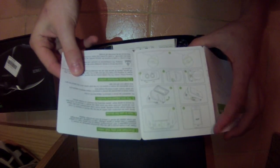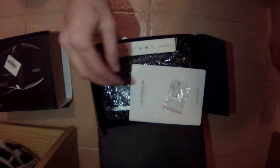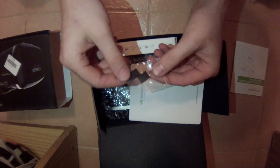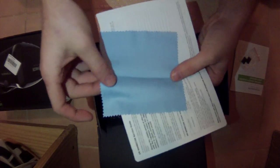In the box we get an English manual, which is always good because it's otherwise in Chinese. It shows you how to download the app and how to insert your device into the Shinkan glasses. There are also two pads for the glasses to prevent scratching the sides of your device.